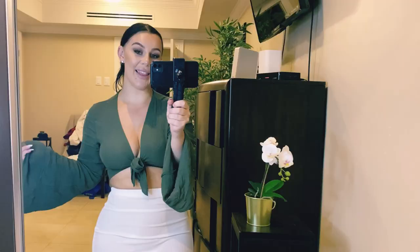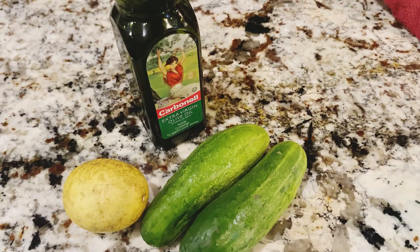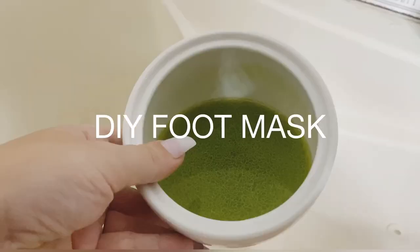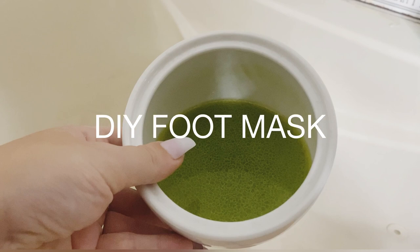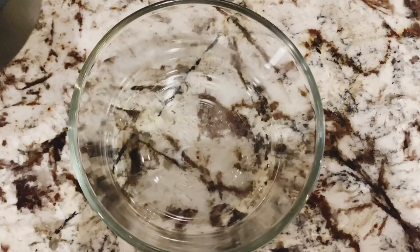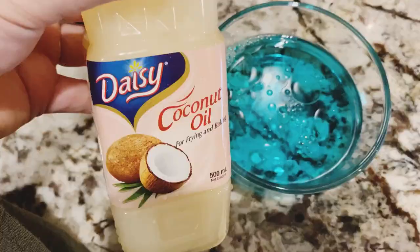I always make my own foot mask. All you need is olive oil, a lemon, and two cucumbers — mix it all up in your blender. For my homemade foot scrub, all you need is white vinegar, Listerine, coconut oil, and white sugar.